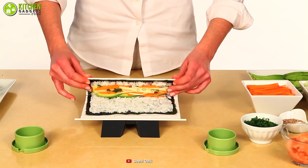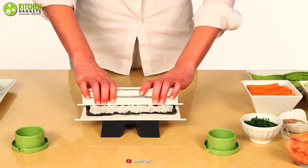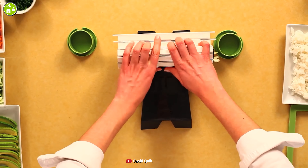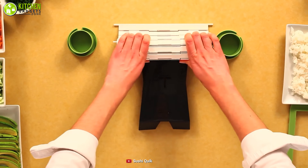Also, its roll cutter will save you from making a mess by keeping the rolls together as the guide holds them tight. Start experimenting with your salmon, cucumber, and avocado sushi recipes and practice making them with this awesome sushi making kit from Sushi Quick.